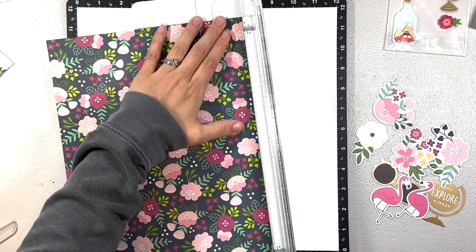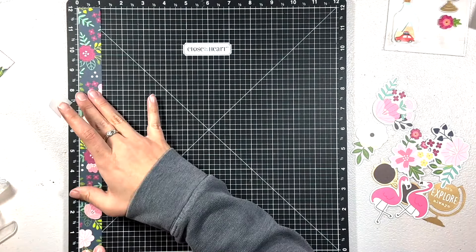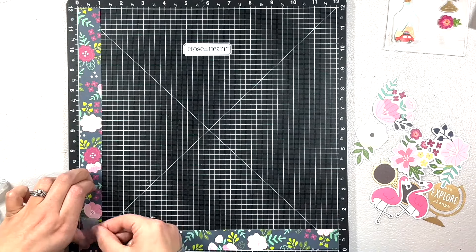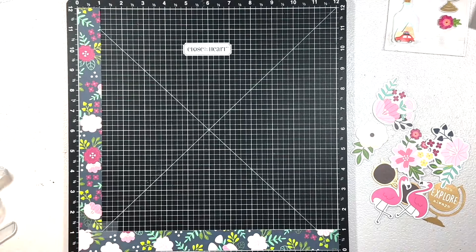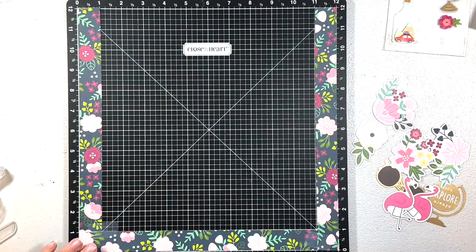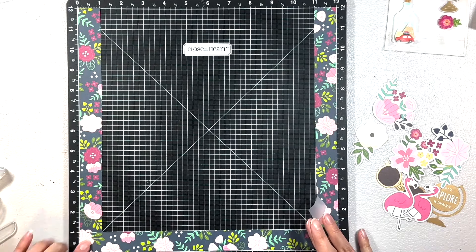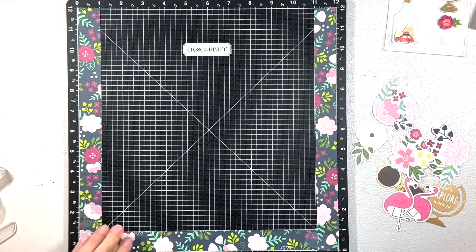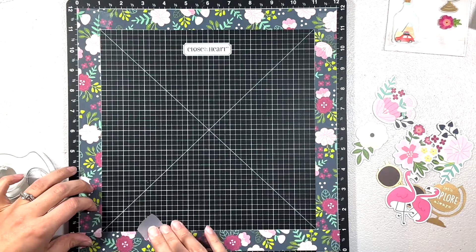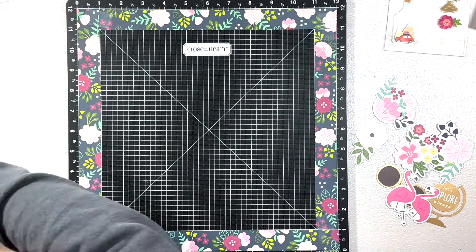...I had my cousin, aunt, and mom over for a craft day over Christmas break. My aunt brought this collection over to use, and I had the papers but didn't have embellishments to go with it. Luckily, she had double the embellishments and double the stickers, and I was able to get some away from her, so I decided to use it for a layout.